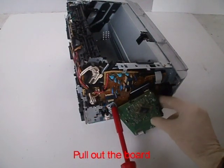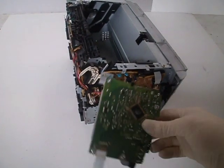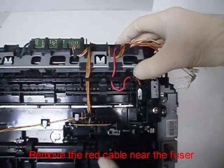Pull out the board. Remove the red cable near the fuser.